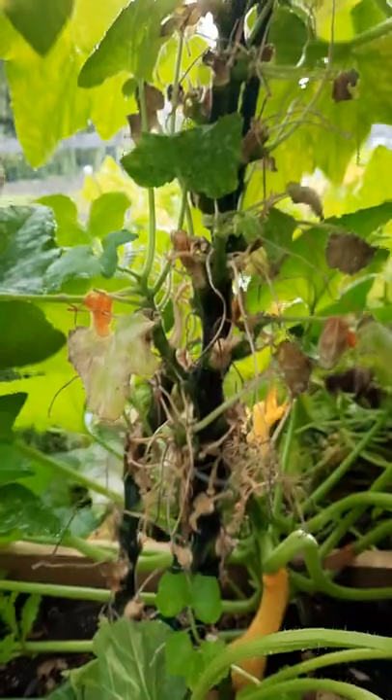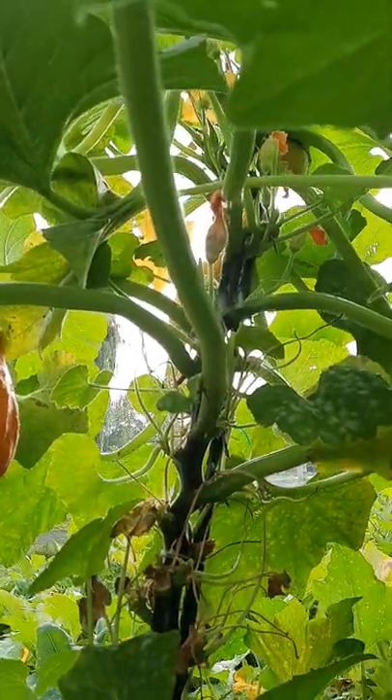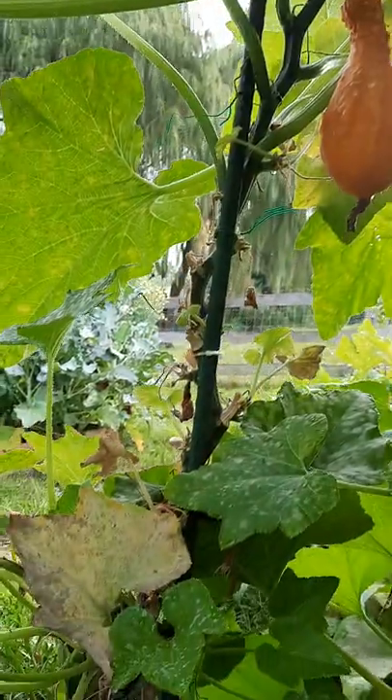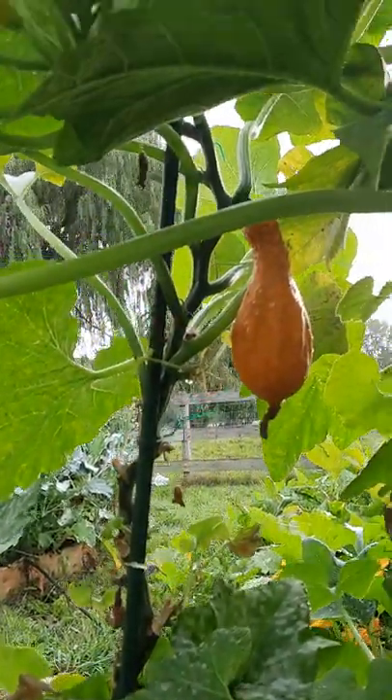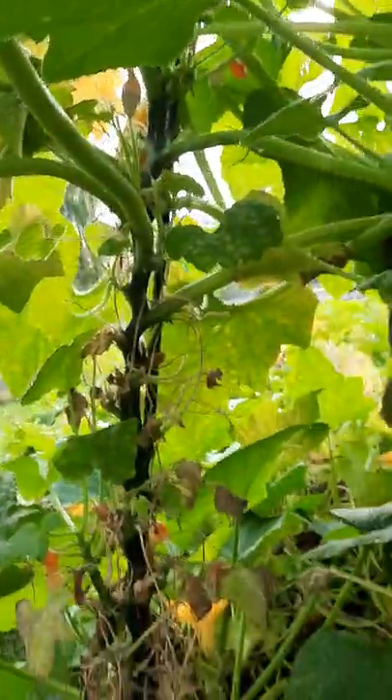And that's what kind of gives it that cool tree look. Here's another one - you can see where I've pruned all the leaves going up. You hear a bee in there. Here's another one I have, just keep training it up. Like I said, easy for the bees to find the flowers, rather than underneath all the leaves when it's growing on the ground. I feel like maybe it's kind of harder for them to get to the flowers to pollinate. So yeah, that is my vertical squash.